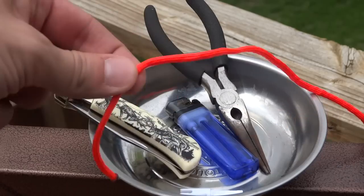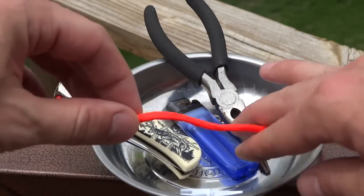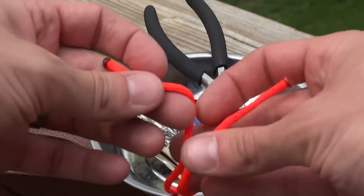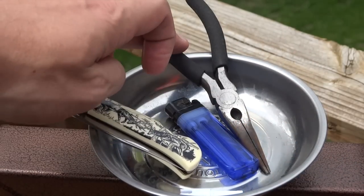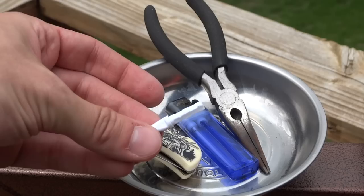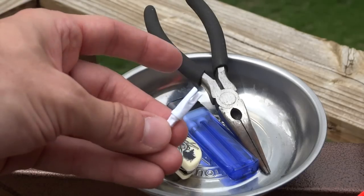All you need to tie your D-loop is some D-loop material. Today I'm actually using a large paracord just so you guys can see the knot better. A knife, a lighter, needle nose pliers, and then a spare nock from the arrows that you will be shooting.